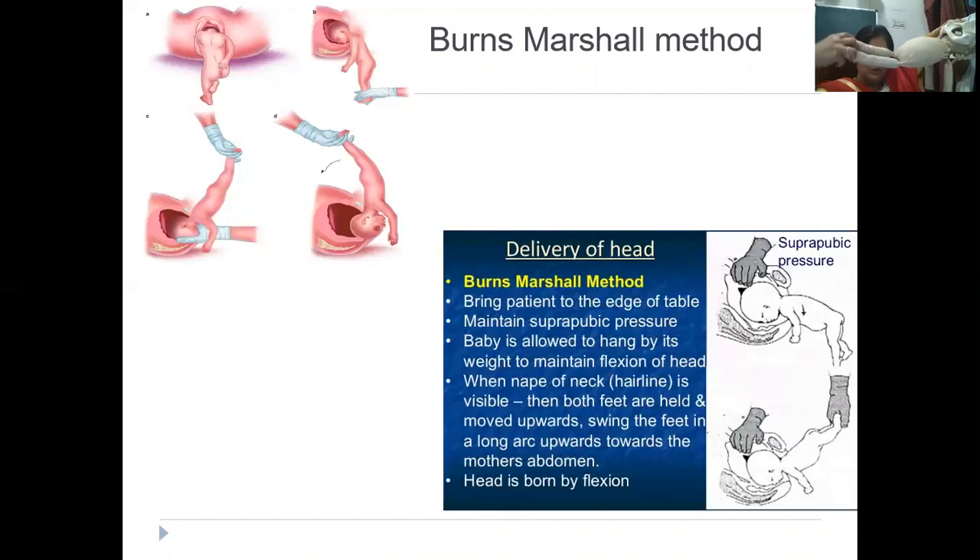The moment the nape of the neck is visible, the obstetrician holds the two feet of the baby and the assistant gives strong suprapubic pressure. The obstetrician then takes a wide arc and sweeps the head to deflect it — this is the Burn Marshall technique. If you take a very small arc there is a chance of injury to the atlanto-axial joint, so the arc has to be very long and big with a large diameter.